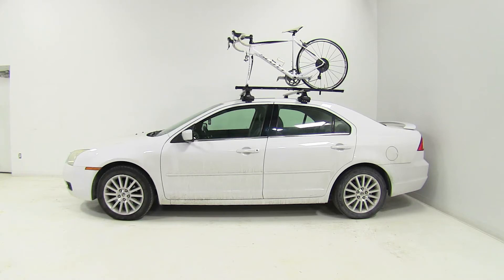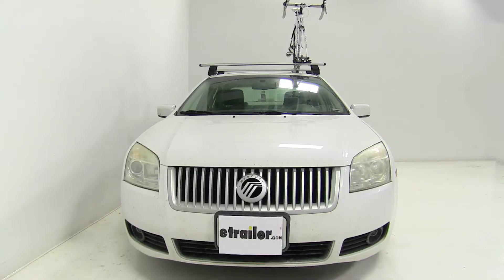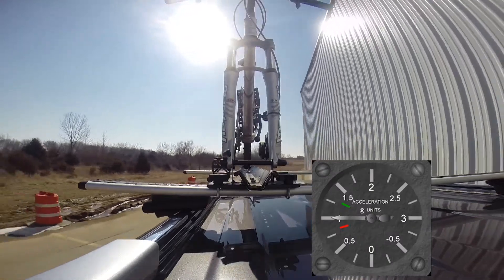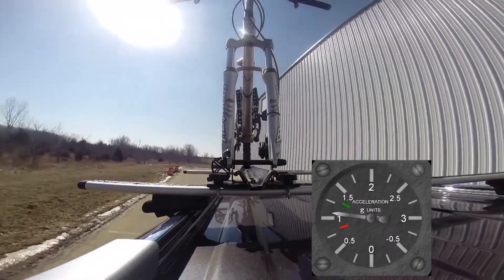With our bike all loaded up, that's going to complete today's test fit of the Swagman Fork Down Roof Mounted Bike Rack, part number S64710, on our 2006 Mercury Milan. Now we'll take it out on our test course and show you how it performs.